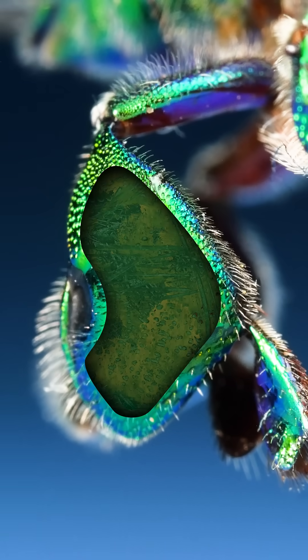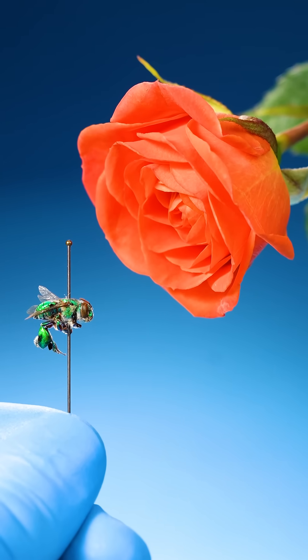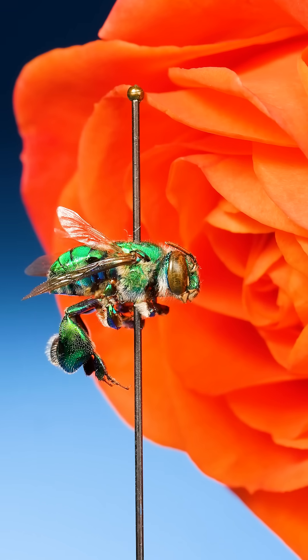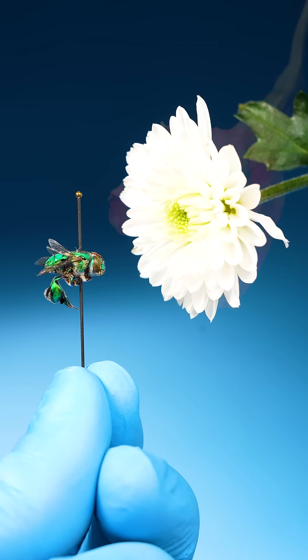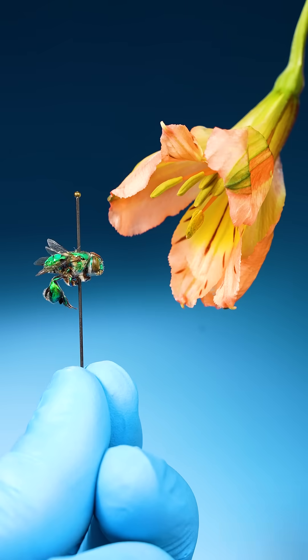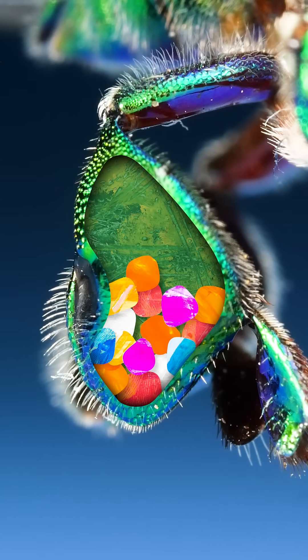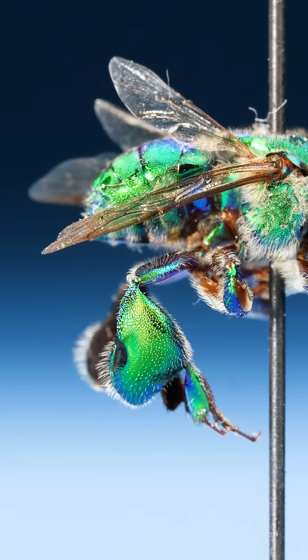Here's how they're used. As male orchid bees visit different flowers, they collect sweet-smelling oils and pack them into their hollow back legs. As they visit more and more flowers, they add more and more scents to these leg pouches, creating their very own unique perfume.